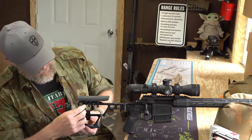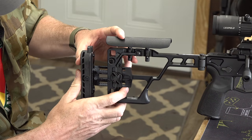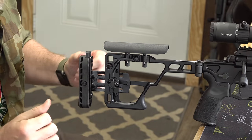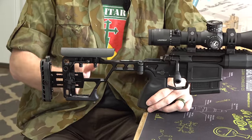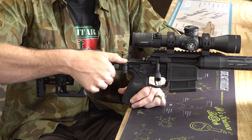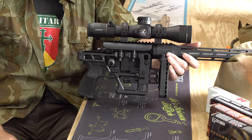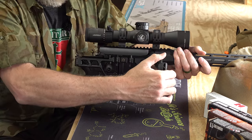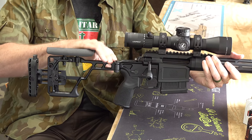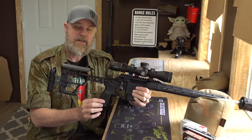You can also adjust the length of pull very simply — unscrew a small fastener, slide it to your desired position where it clicks, then tighten back down and it won't move when you fire. It's a very lightweight skeletonized aluminum stock with folding capability. To fold the stock, push a button on top and lift up; it folds to the side of the rifle. The bolt handle goes right through the skeletonized stock. It's a very positive locking stock — you have to push that button to release it, so there's no play when extended. Moving forward, there's a standard AR-15 type pistol grip.